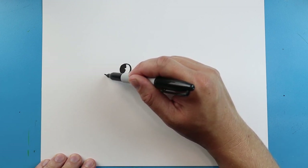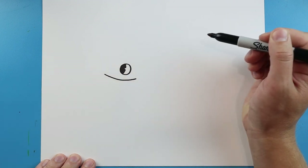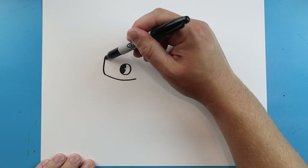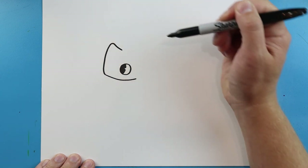Now starting right about here, let's go ahead and make a little line that's going to curve for the smile. Right here we're going to bring this line up, and we're going to bring it down just a little bit for the nose.